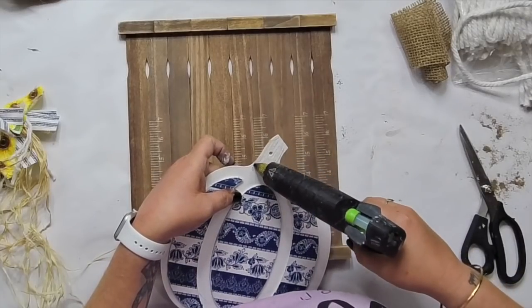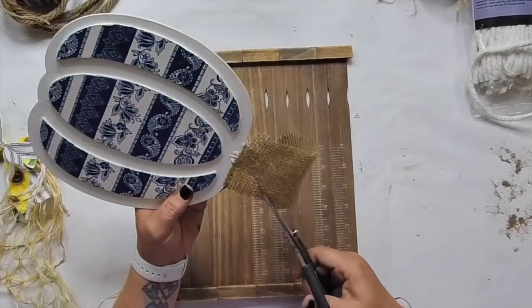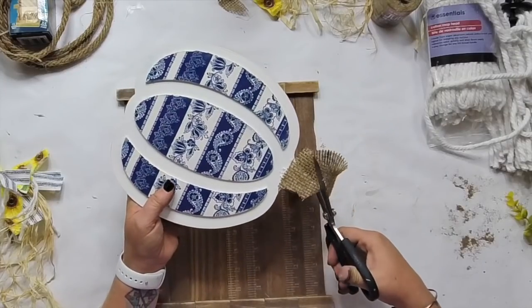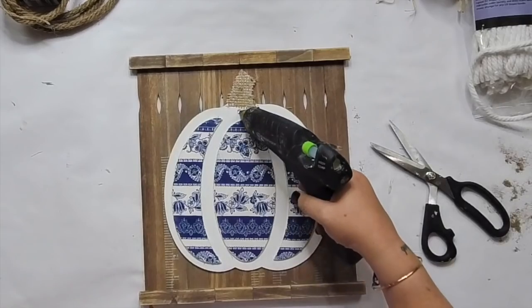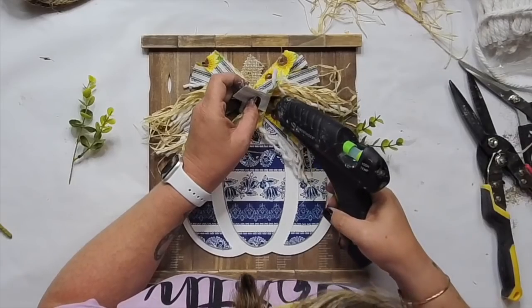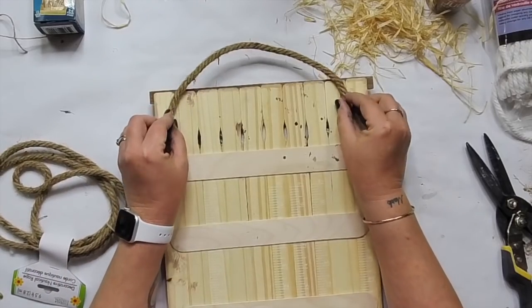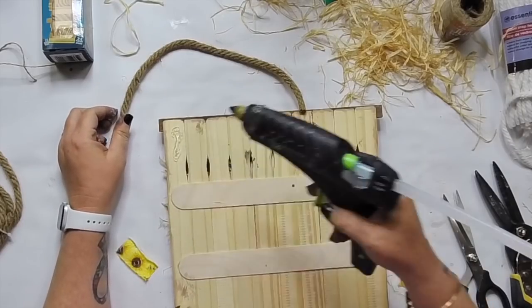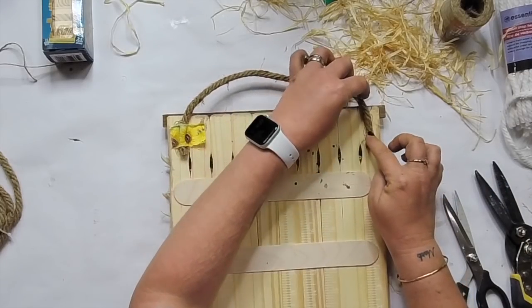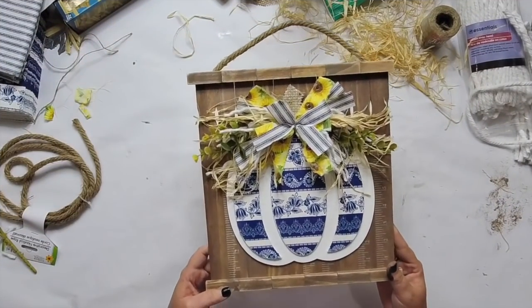We're adding the Jenga blocks to the top and bottom. I'm covering the stem of this with burlap ribbon from Dollar Tree — you can get some burlap stuff at Hobby Lobby as well. I wanted some texture on the top of our pumpkin and then we're adding on that bow. You can make the bow with less raffia if you like — it's not a requirement. I kind of liked a lot of raffia, and I just tucked in some greens. We're going to add a jute hanger to this, and I am in love with this one. I'm not surprised it was a favorite.